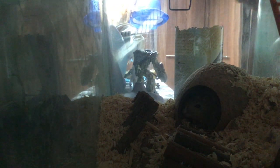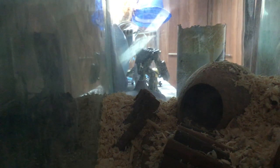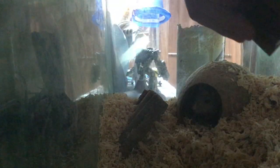So as you can see, that's our cage. The cage does need a clean, so I'll also be putting this in here.